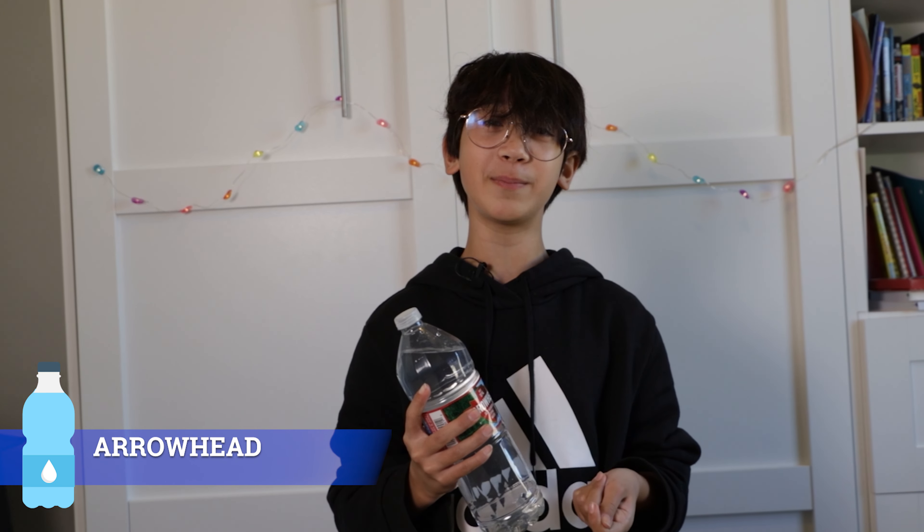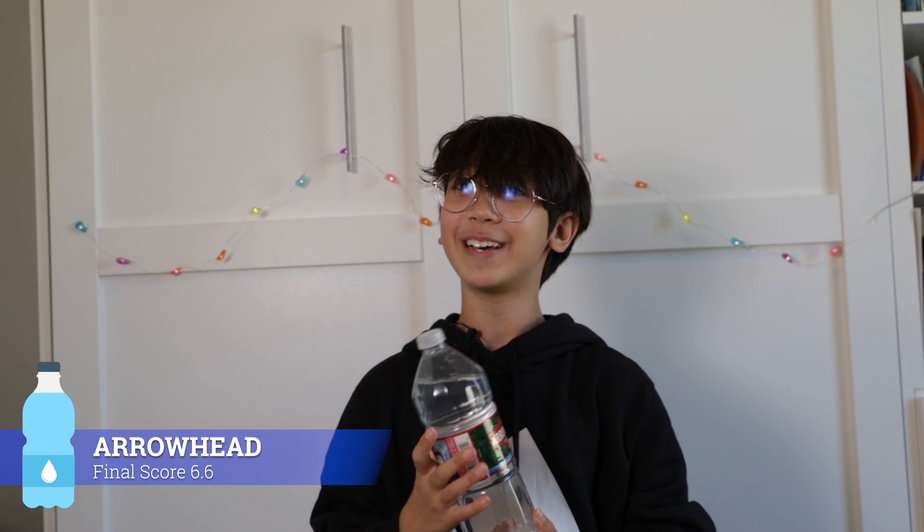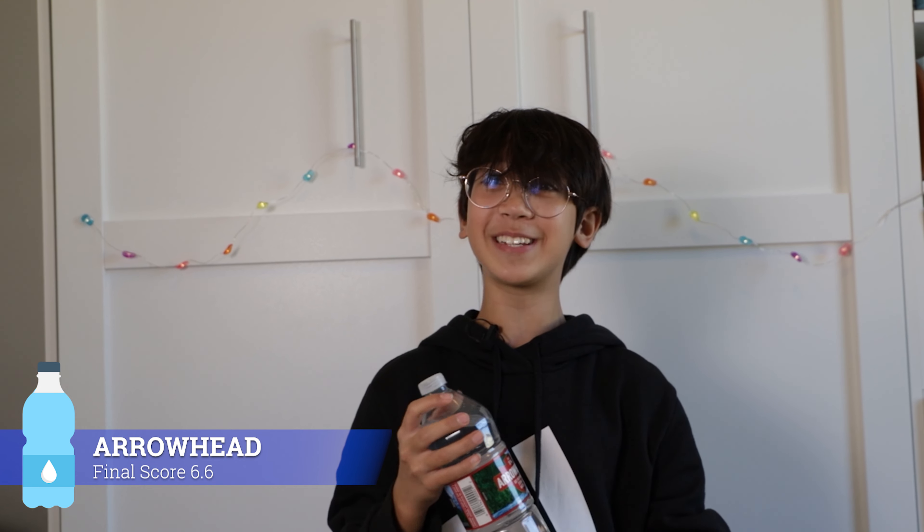It tastes like a normal water. I don't know why, but it kind of reminded me of the chlorine in the pool — like when you taste that, it kind of reminded me of that. I'm going to give this water a 6.6 because it's really good tasting water, just for some reason it makes my mouth feel dry. All right, on to the next one.